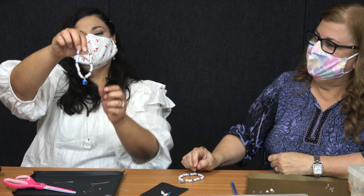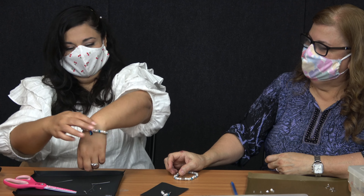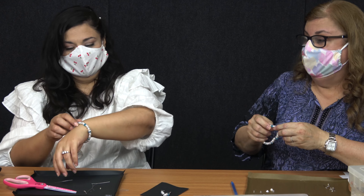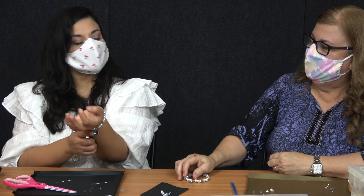And you just completed your first bracelet! Look at that — perfect, I love it. Yeah, it fits you perfectly, it's not too tight. If it's too tight you're going to have to redo it and add two more beads. This was a good amount of size.